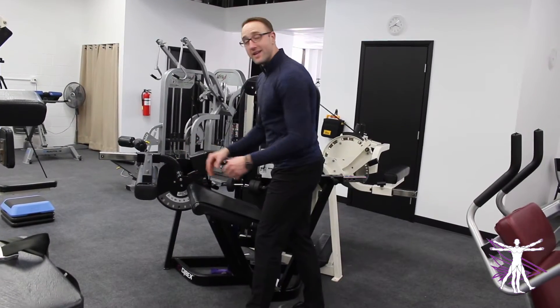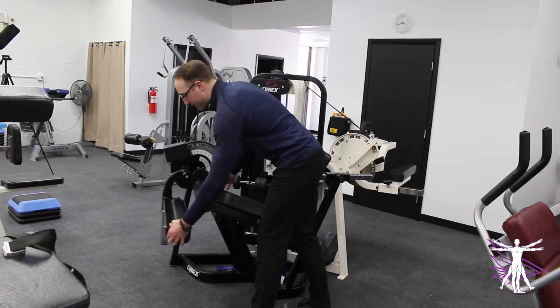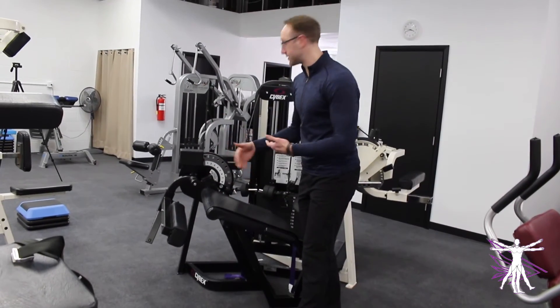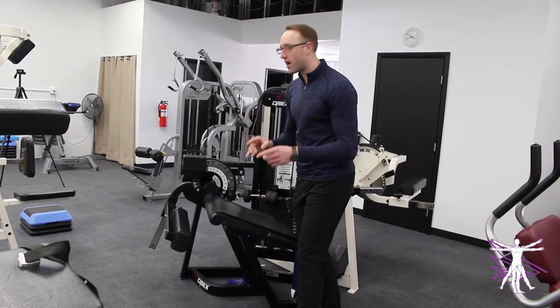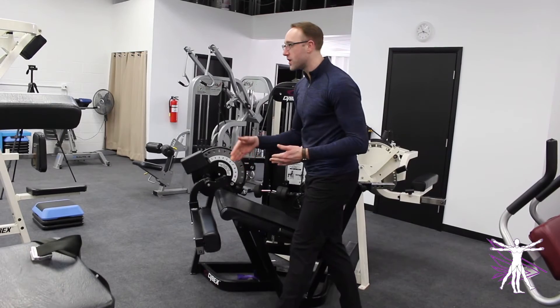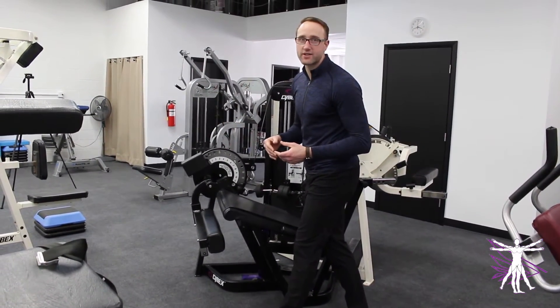One thing about some knee extension machines is this input pad can change how far it goes down and up. Some machines have just a few settings. One mistake that people often make is they set it as far back as they can, thinking that's the most range of motion they can get, so it's going to be the most effective exercise.